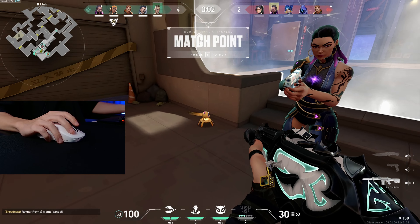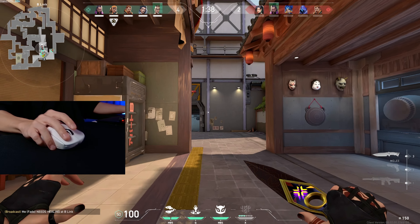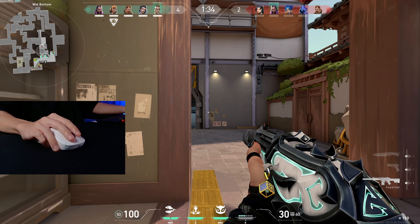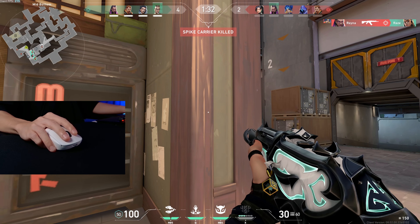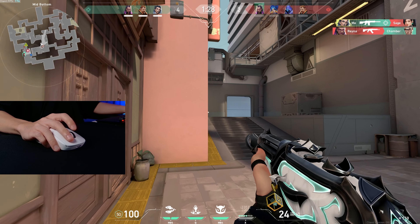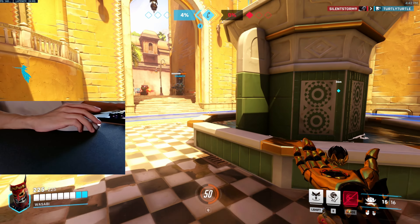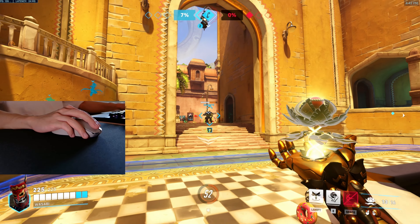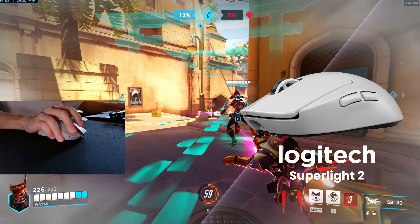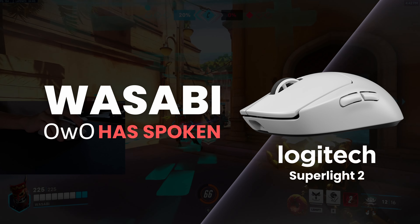The Superlight 2 is the more expensive mouse — the quality, tech, and iconic shape is what you're paying for with Logitech's esports mouse. Quality is fantastic and I love the feeling of these clicks; when you pop a headshot it's a sensation I haven't experienced with other mice. The clicks are very loud compared to other mice, but I game with headphones most of the time so it doesn't bother me. If I could only pick one to use for the next two to three years, I would go with the Superlight 2.